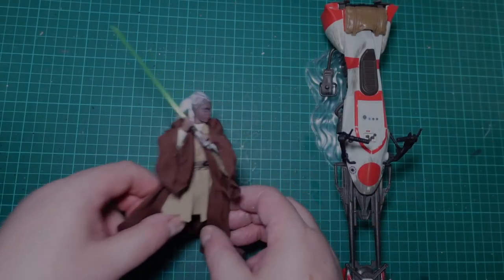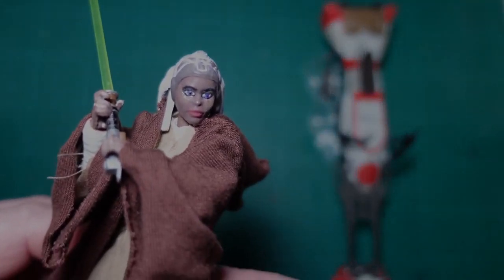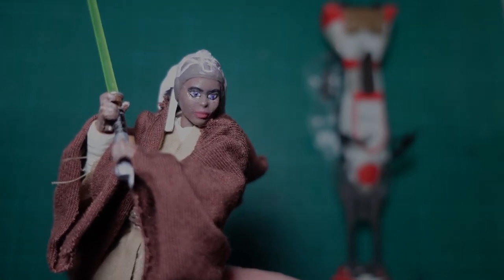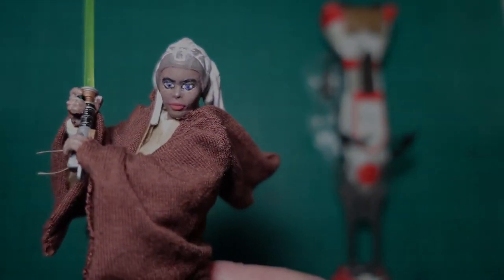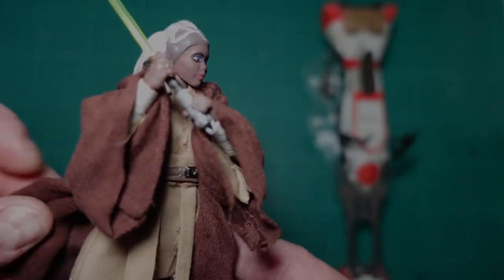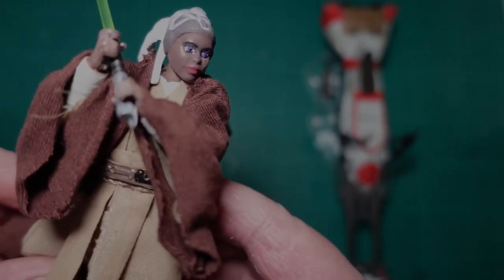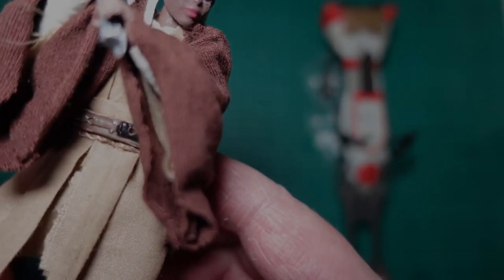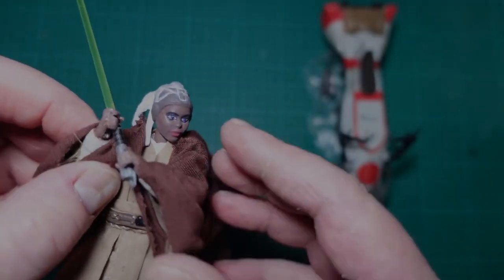Okay guys, here she is off the speeder — get a little bit closer look. The eyes I'm not really happy with to be honest, but it's going to have to do for now. Like I said, the cloak is from Scotchus Customs and the head is from Two Sons Castings.